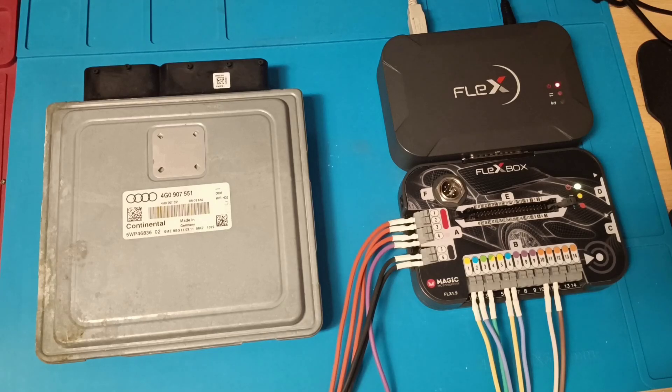Before making the connection, pay attention to the connection of this programmer. If you look over here, white and brown move to pins 10 and 11 when reading this ECU — really pay attention.